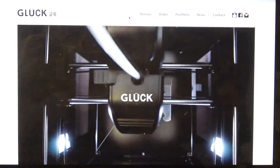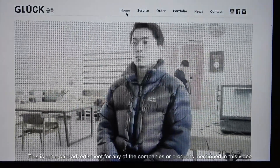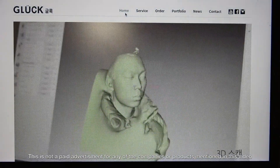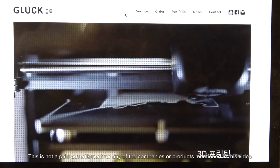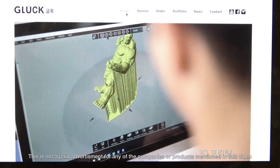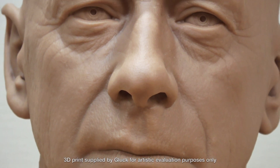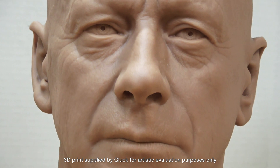Recently, I found out about a 3D printing company based in South Korea called Gluk, and I was intrigued by the 3D prints they were showing on their website. So I reached out to them and they very kindly sent me one of their resin prints to take a look at. I was pretty blown away by the quality and large size of the print.